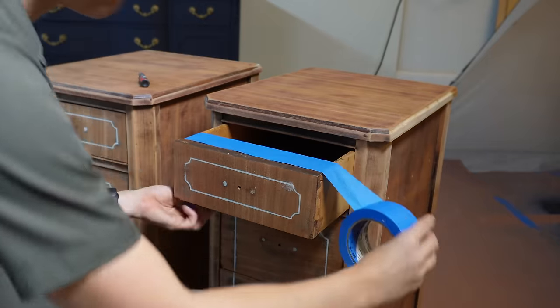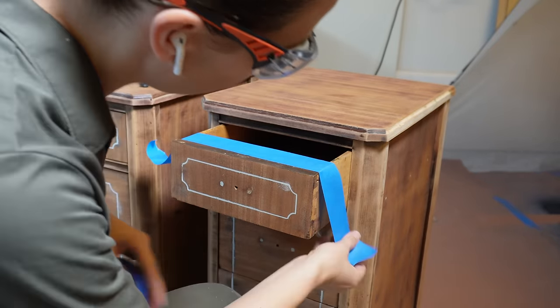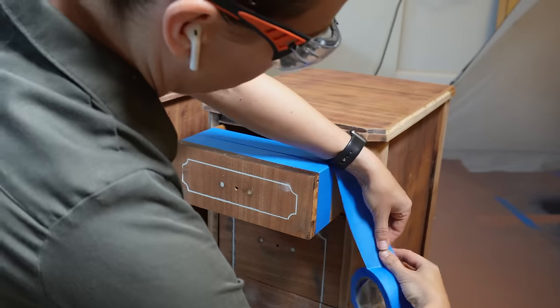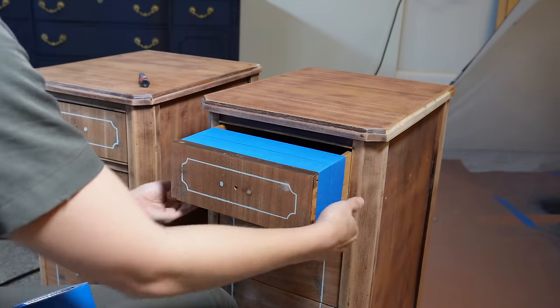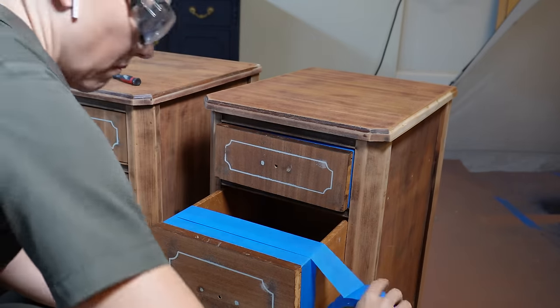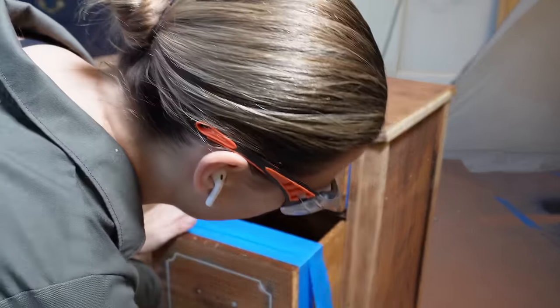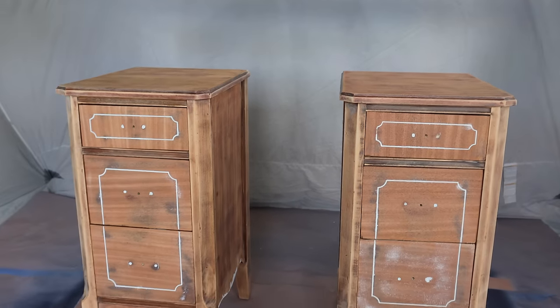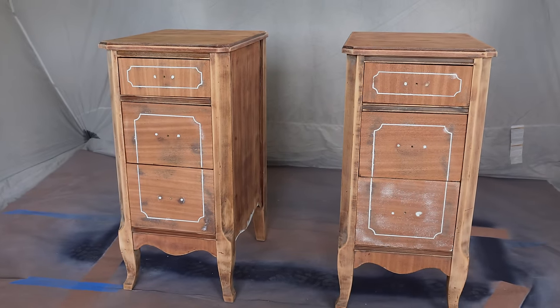I'll be leaving the drawers in to spray, so I taped off the inside to avoid getting overspray in there. That was a lot of prep taking this from a desk to nightstands and getting the surface ready for paint.